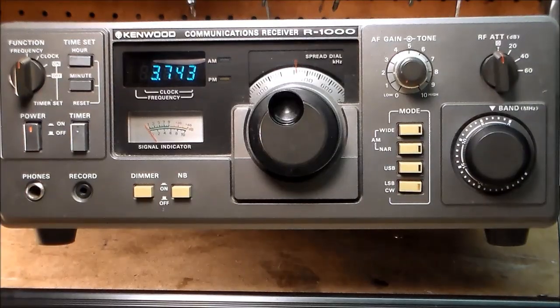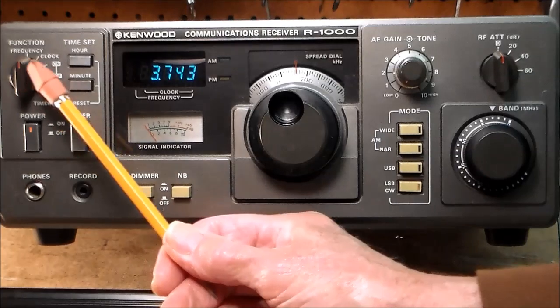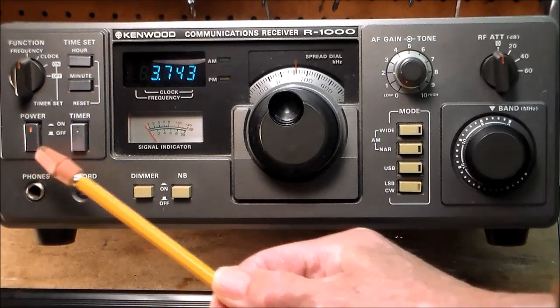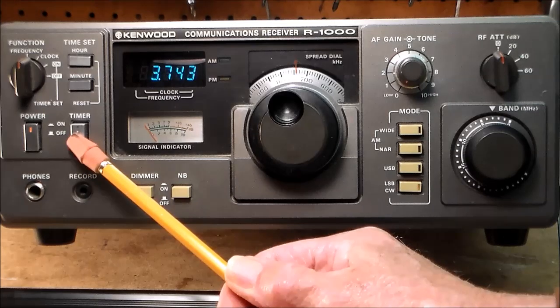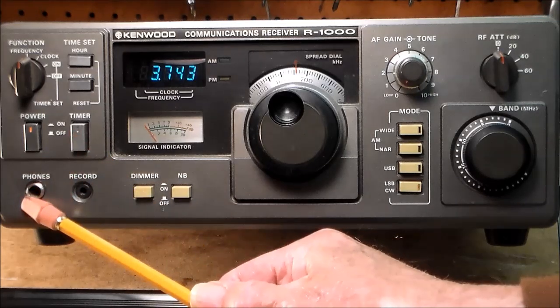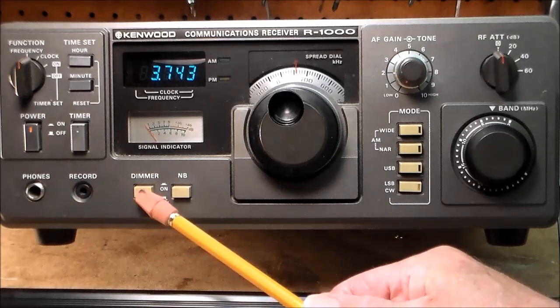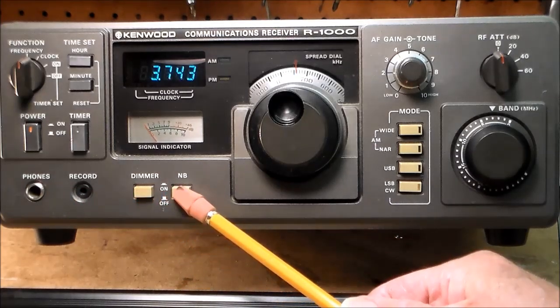The R1000 was incredibly easy to use. It had no extra bells and whistles. Let's take a look at the front panel. The Kenwood R1000 came with a built-in clock and a built-in timer, which are set with these controls here. This is the push button for power on/off. This is the push button to start your timer. Down here, you have the headphone jack, a recording jack, a dimmer switch, and a noise blanker switch.